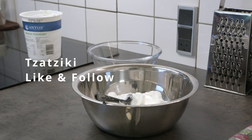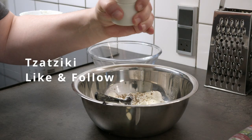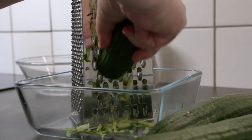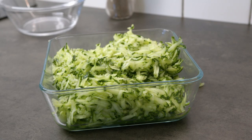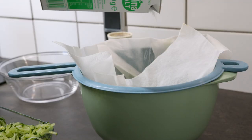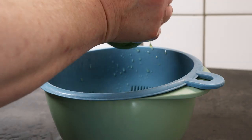Tzatziki is so refreshing and is a great side dish and we just love it at our house. It all starts with a great Greek yogurt where you add some pepper and some garlic. The salt comes from the cucumbers that has been watered down with a lot of salt.